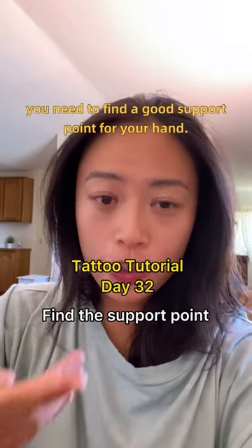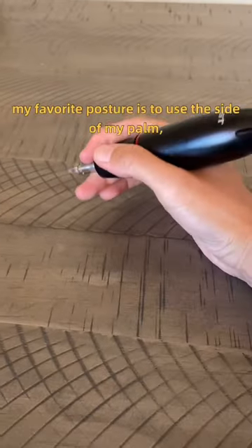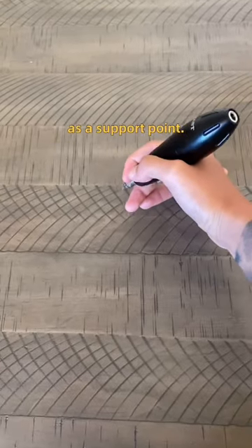To avoid shaking, you need to find a good support point for your hand. For example, my favorite posture is to use the side of my palm like this. I feel really stable with this. You can also use your fingertip as a support point.